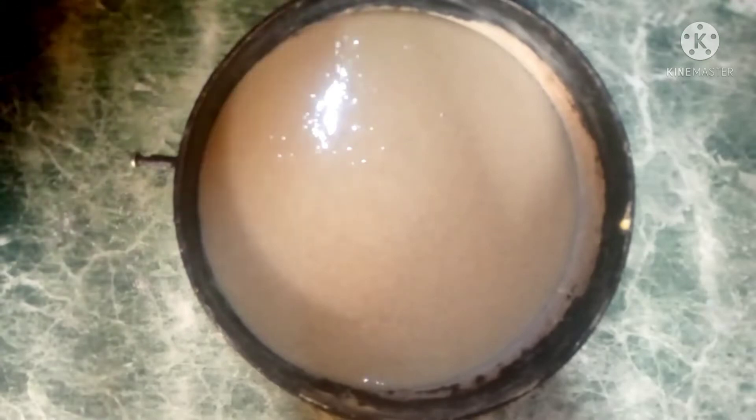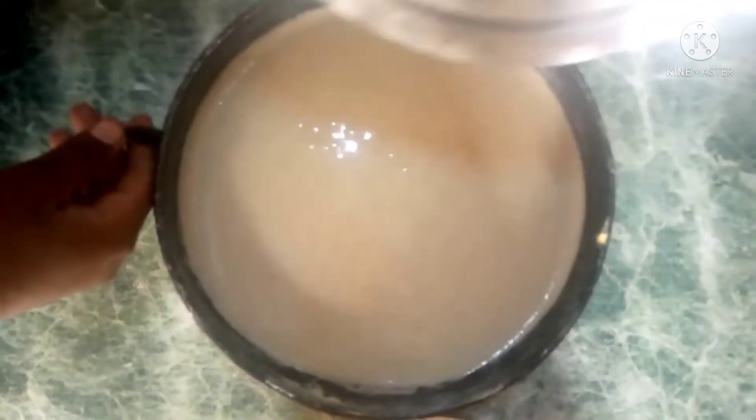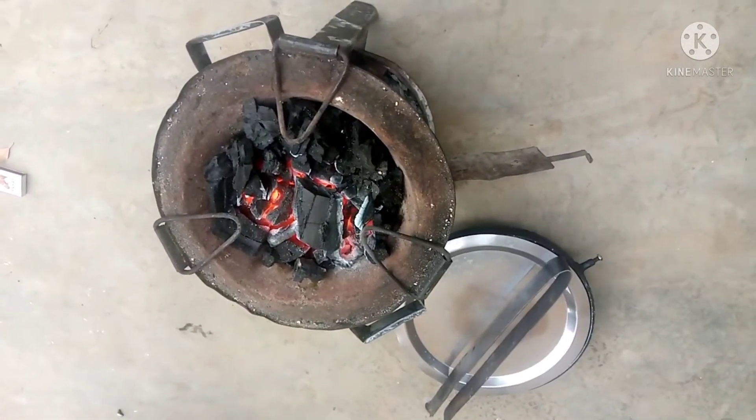The next step is to cover your pan with a flat lid — this is the lid I'm going to use. I'm going to place some charcoal on top of the lid to bake the cake from above.